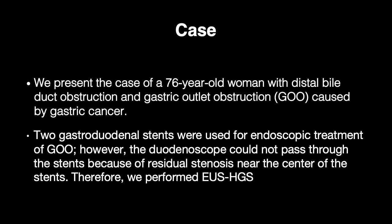We present the case of a 76-year-old woman with distal bile duct obstruction and gastric outlet obstruction caused by gastric cancer. Two gastroduodenal stents were used for endoscopic treatment of GOO. However, the duodenoscope could not pass through the stents because of residual stenosis near the center of the stents. Therefore, we performed EUS-HGS.